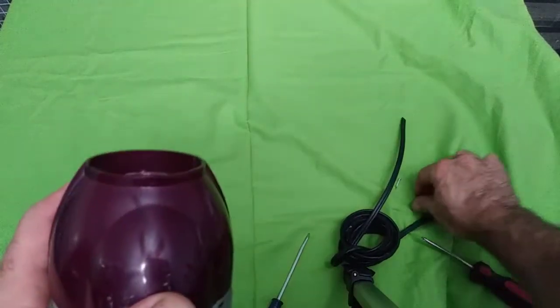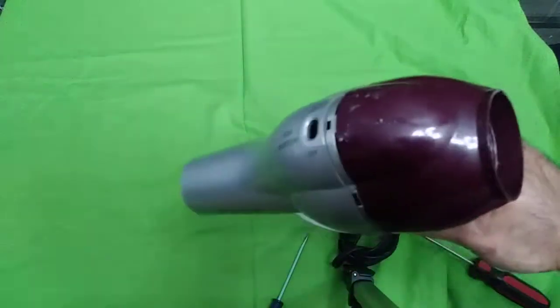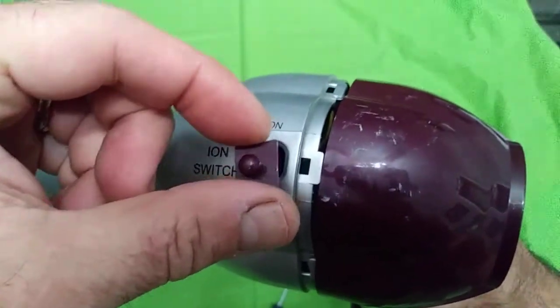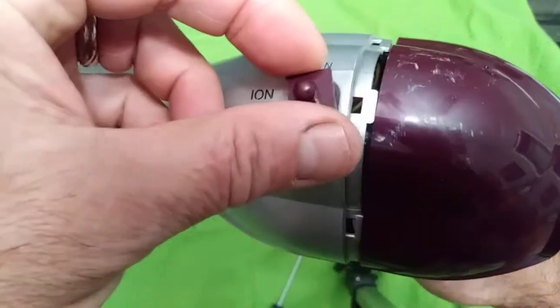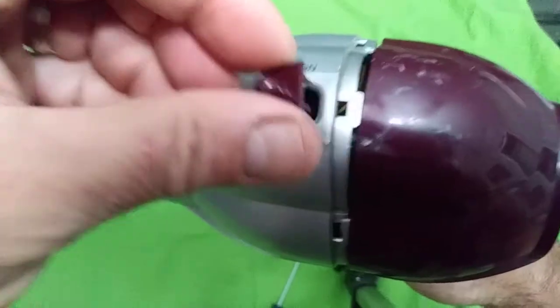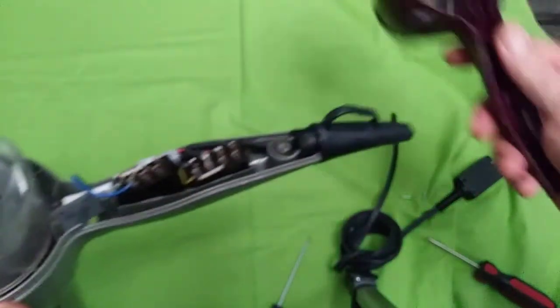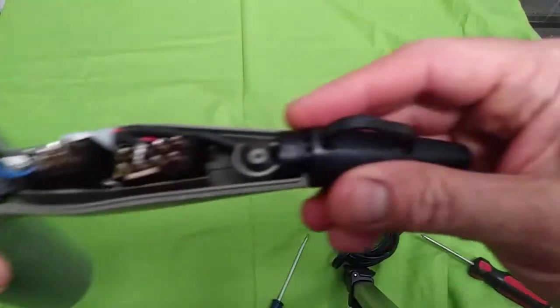After taking out the screws — there are two screws — you also need to take out this part, the on/off switch. You have to take that out too, and then just pull it. And as you see, this is the inside.